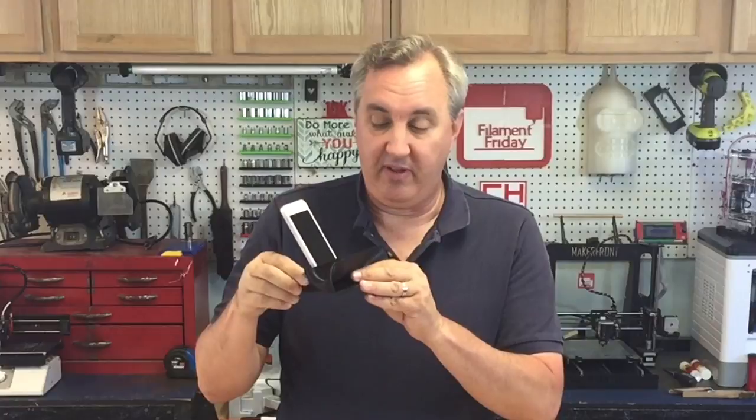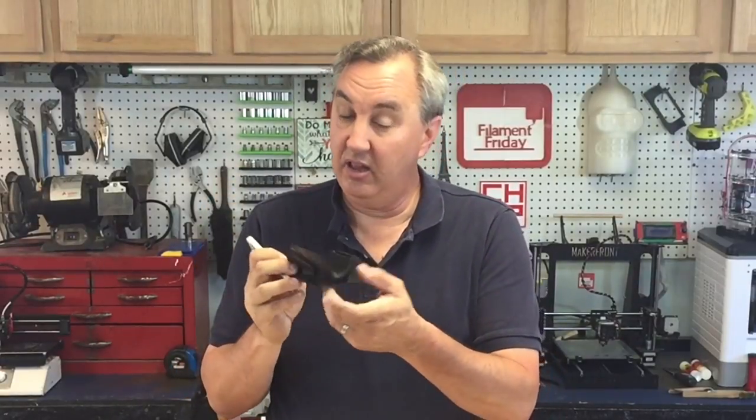We recently had a few birthday parties here at the house with mixed generations — older people and younger people — and you can never get those two groups to agree on music. So what I did is printed a bunch of these. They're amplifiers for your phone and they work pretty good. The older people could put their music on one phone, the younger people had another, and the two didn't really clash. This was a handy little print I found on Thingiverse. I love the shape and it didn't need any supports. I'll show you how I made this on today's Filament Friday.